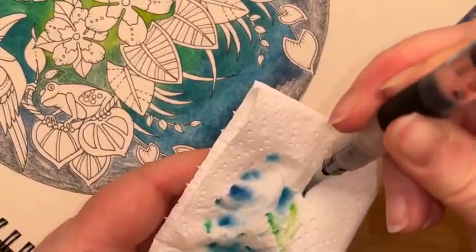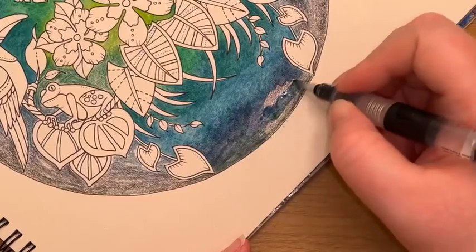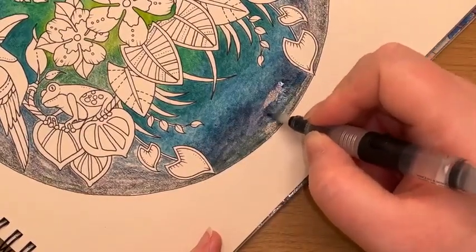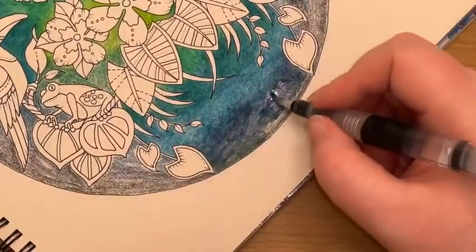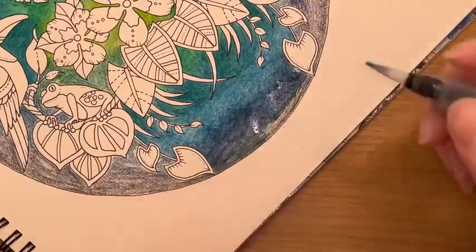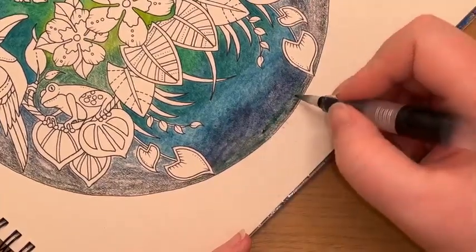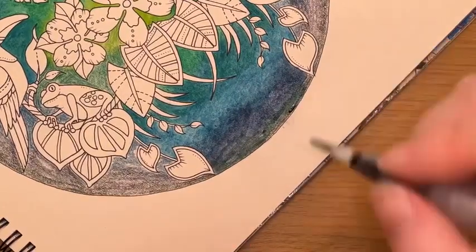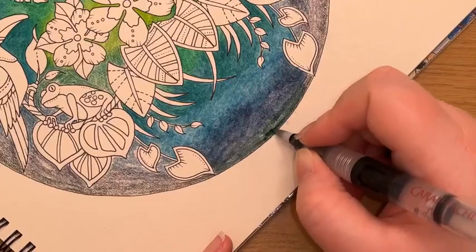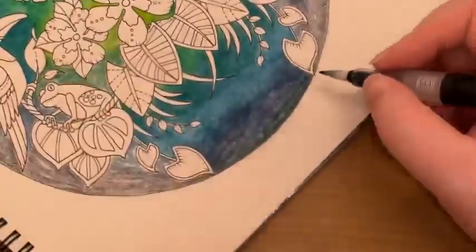I have to chuckle every time you say kitchen towel — what do you guys call it? In the UK, it's kitchen towel. Paper towels in the UK are something slightly different — the firmer, thicker towels you use to dry your hands in the bathroom. What we call kitchen towels are more of a tissue-type texture.